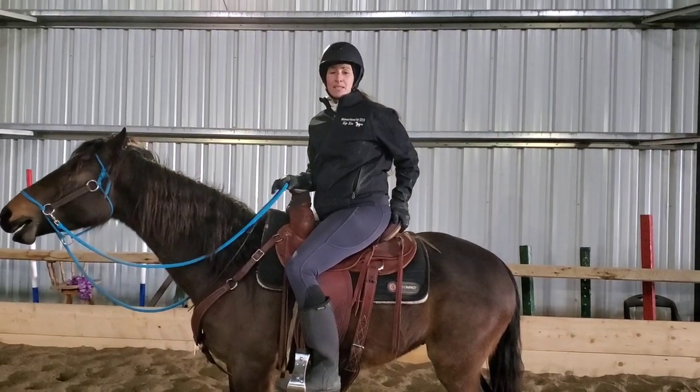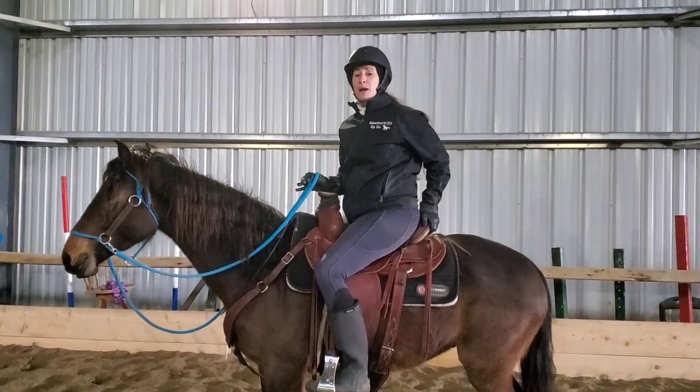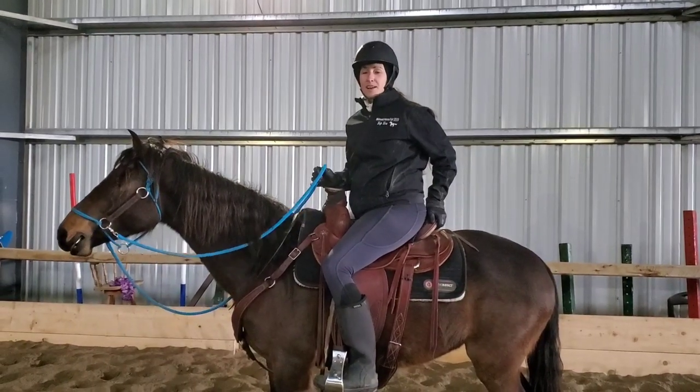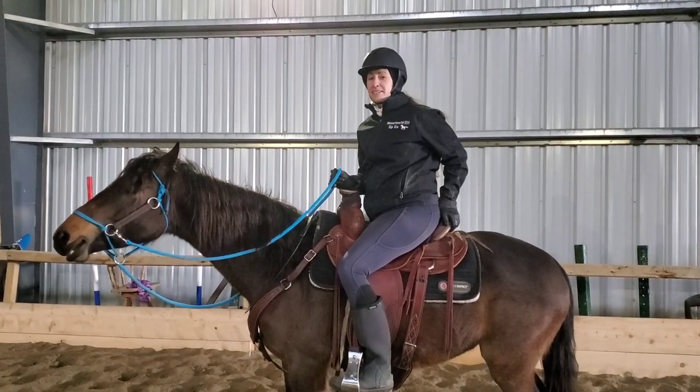Hey Harmonizers! Welcome to this exciting video where I'm going to take Valente's bridle off and we're going to do our first ever bridleless ride. I'm pretty excited and I hope you guys are excited too!